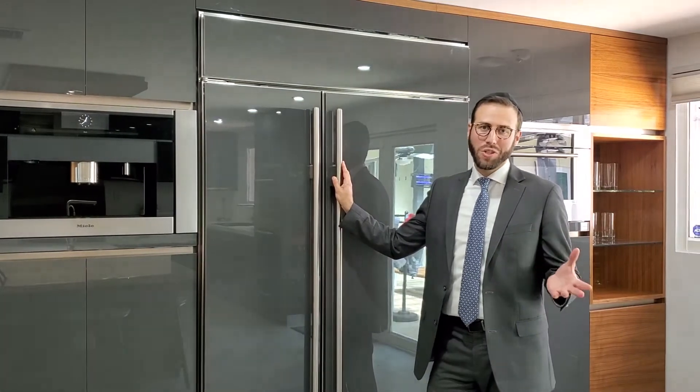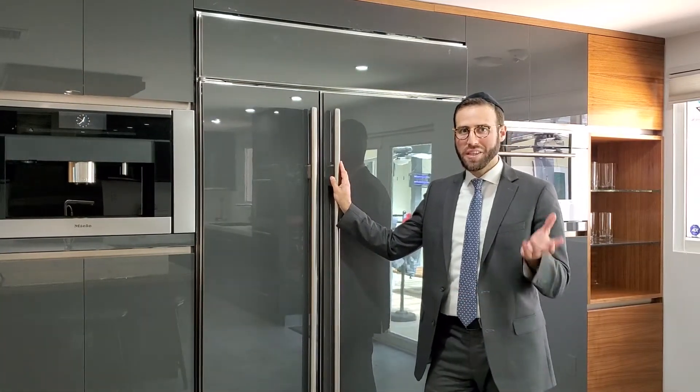The next kitchen item we're going to speak about to kosherize is a fridge. A person may think, what type of kosherizing do we need to do to a fridge? Well, cleaning it is also considered kosherizing.